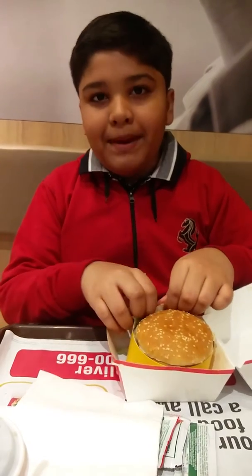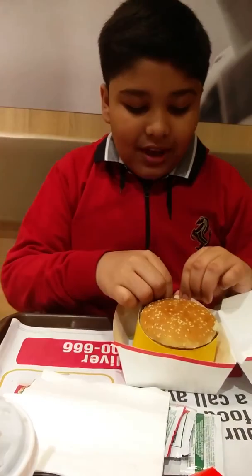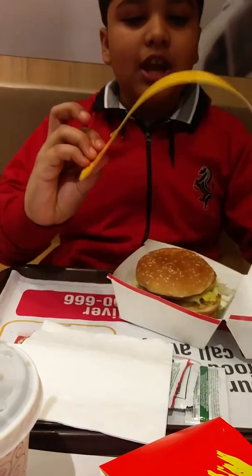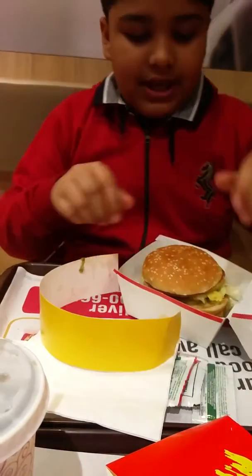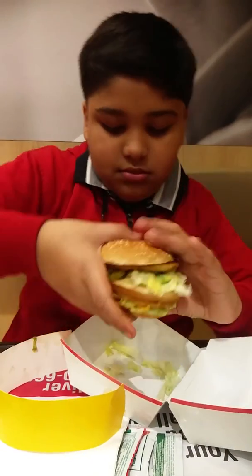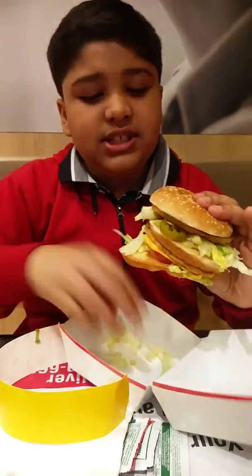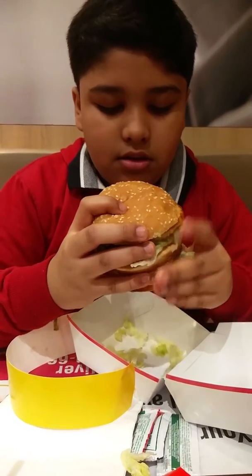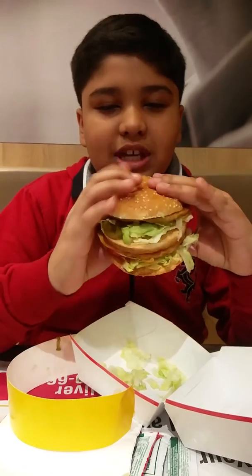So it comes in a yellow package that doesn't open. I have to take this yellow package out before I eat. Here is the yellow package, I keep it aside. And here is my burger, it contains extra veggies. It is a Chicken Maharaja. And here I go to taste it.